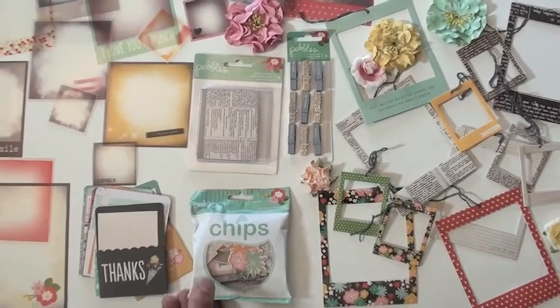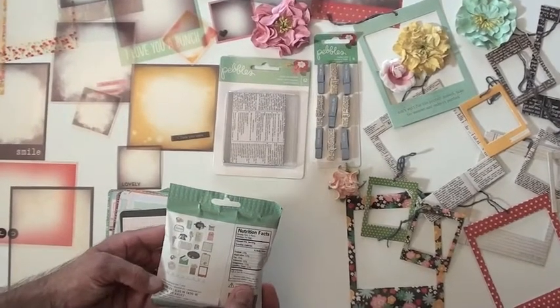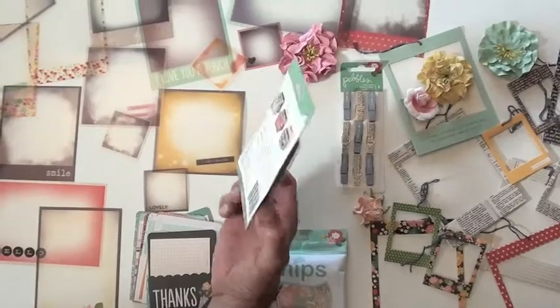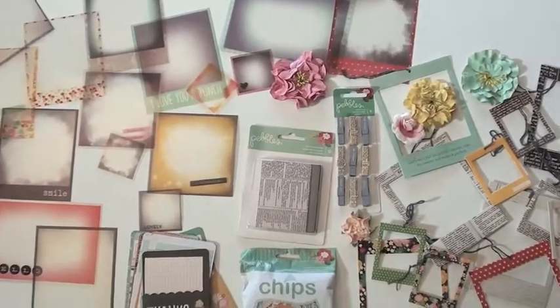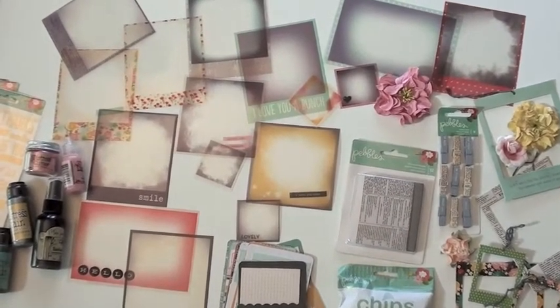Everybody loves these chips because it's got the calorie count on the back. The chips are really cool mini envelopes — 12 to a package with a variety of designs, all to match the collection. I also threw in some Prima flowers that match the collection.